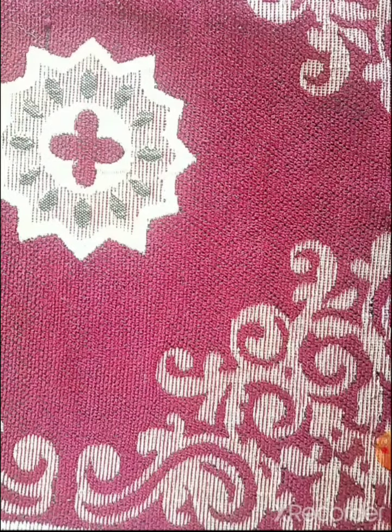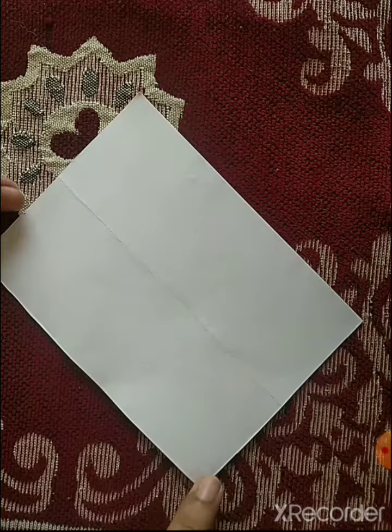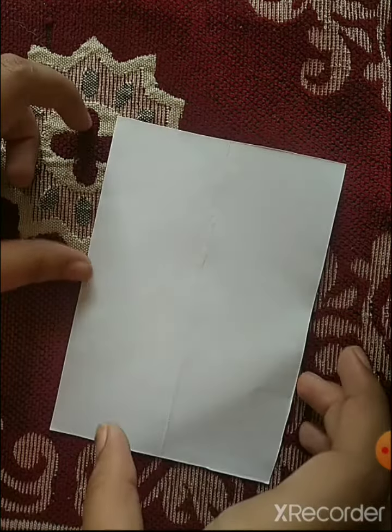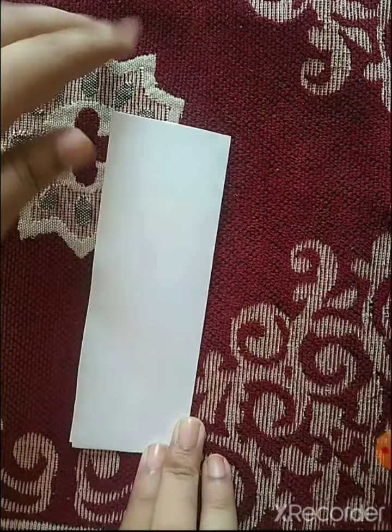In the previous video I had shown you how to make an isosceles triangle, and in this video I am showing you how to make an equilateral triangle. For making an equilateral triangle we will need a rectangular paper cutout, and you have to fold it from the middle properly.